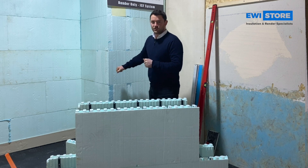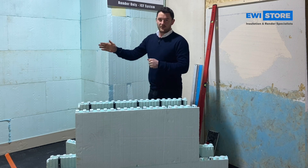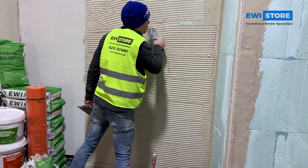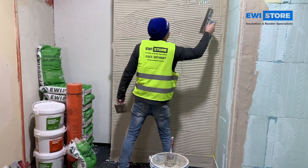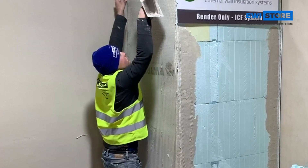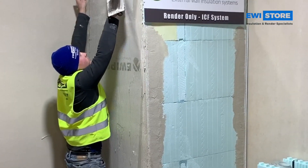You're then troweling on the EWI 225 premium base coat from EWI Pro — that will go on about six to eight millimeters. You're then embedding a fiberglass mesh straight into that for a bit of strength, a bit of security, and flexibility.